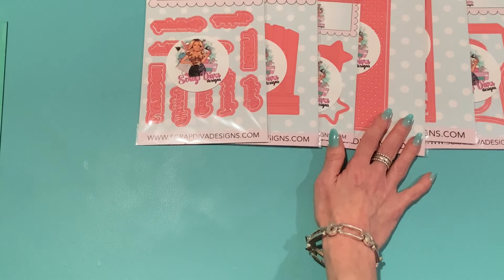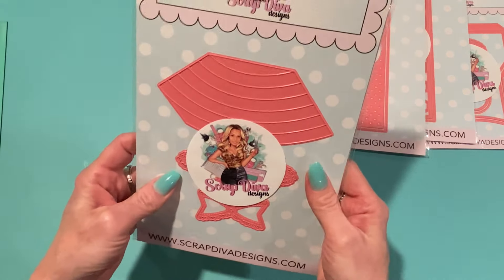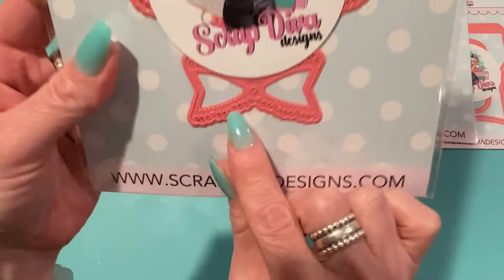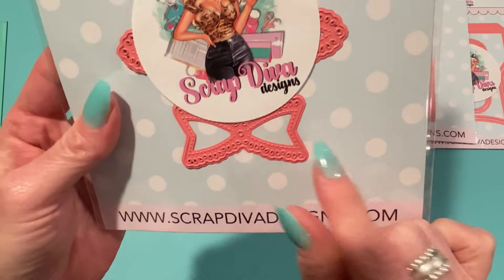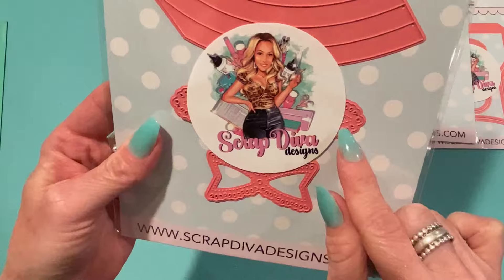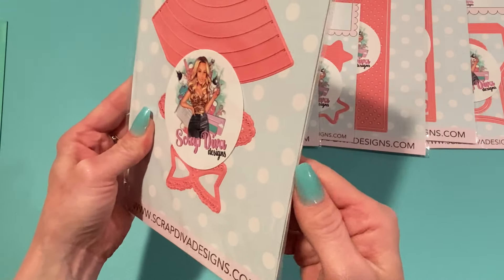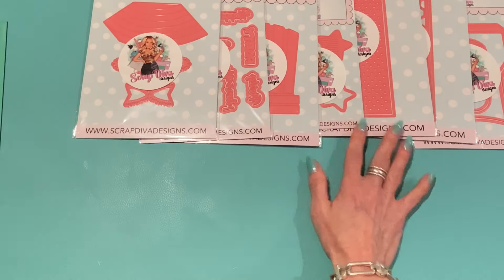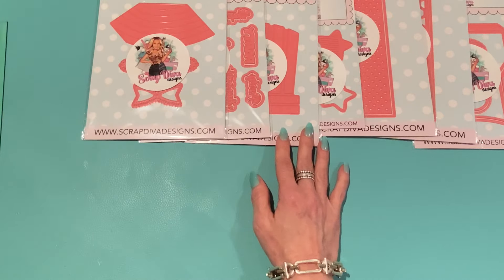The next set is the Rainbow Shopping Bag. I'm thinking it's a 3D project. It's got a really pretty bow that comes with it with scallop detailing and eyelet detailing and stitch trim — can't wait to make that bow. This one has another layer of dies inside as well, so we'll be putting that together soon.